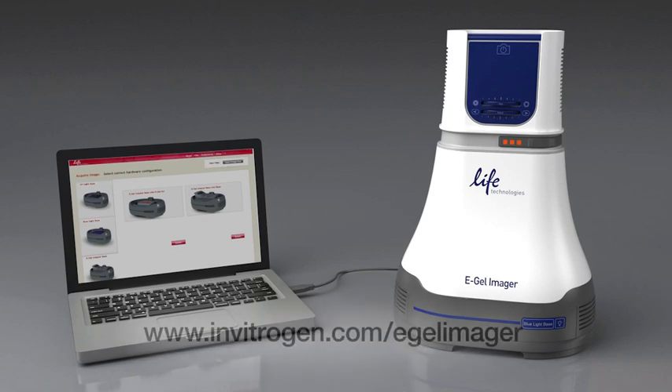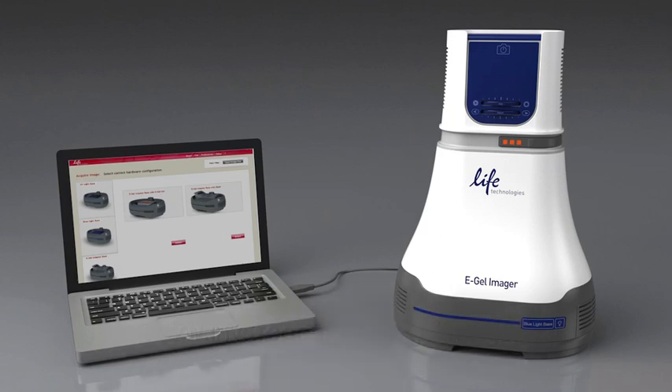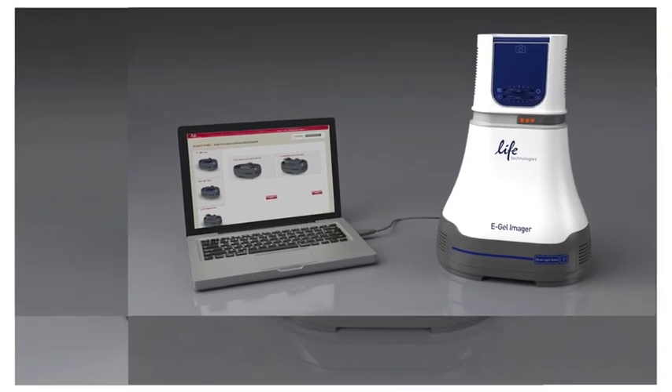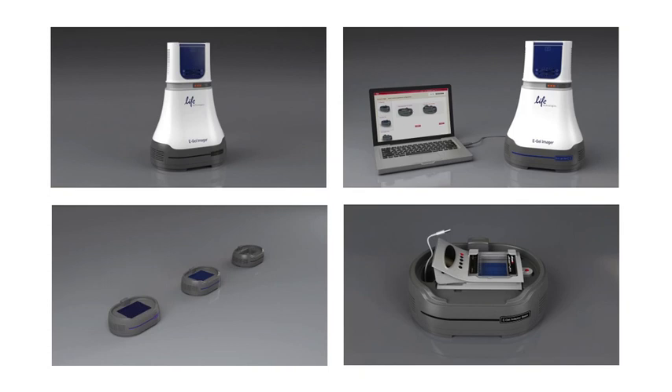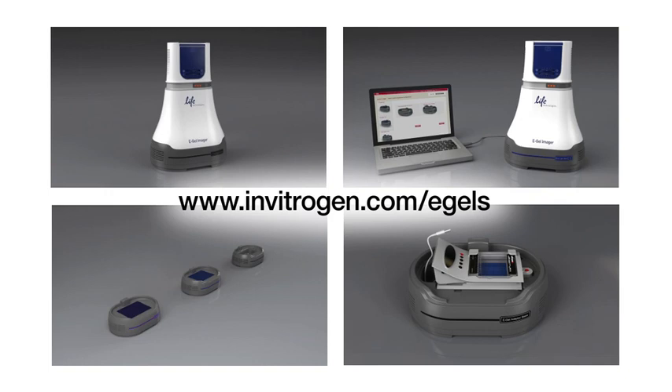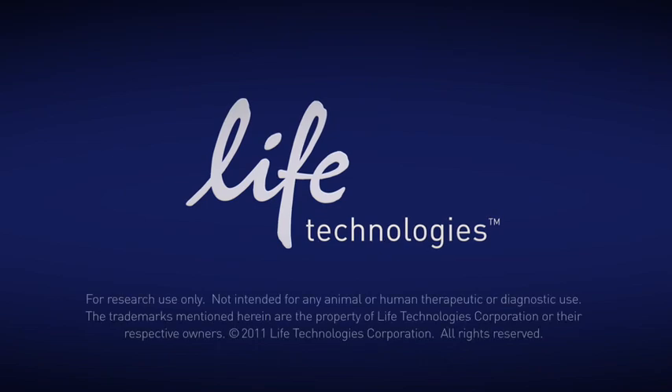To learn more about the software component of the eGel Imager system, please visit www.invitrogen.com/eGelImager. The eGel Imager system is the perfect solution for documenting and analyzing your agarose gel results. To learn more and order the innovative eGel Imager system or other eGel products, please visit our website at www.invitrogen.com/eGels or contact your local sales representative.